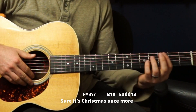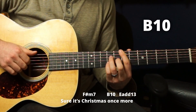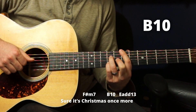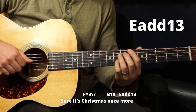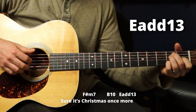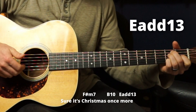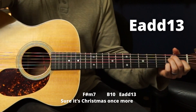The song ends with 'Sure it's Christmas' — F sharp minor seven, B ten, and then an E with an added 13th. It's an E chord with pinky on the second fret B string, getting that C sharp in there.